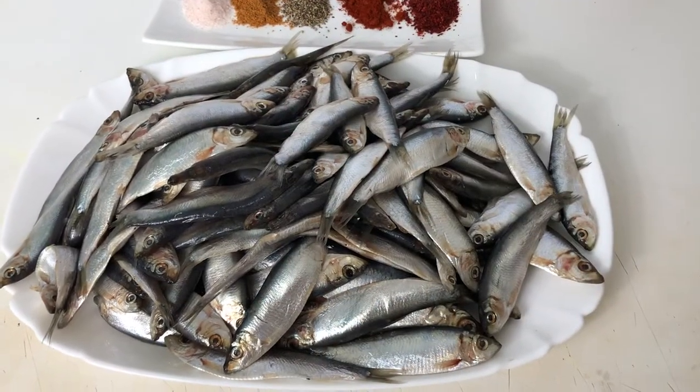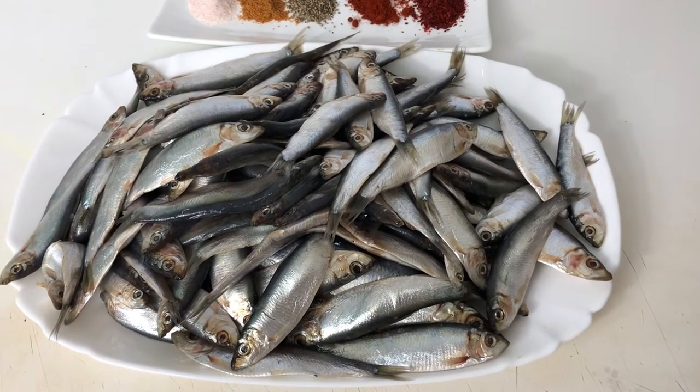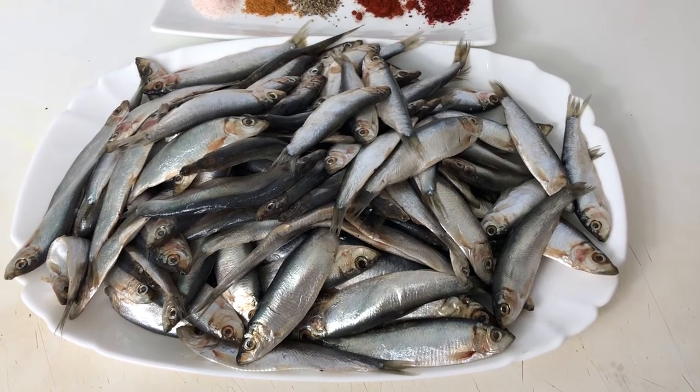Hello everyone, welcome to my channel. I hope you all will be welcome. Today we are making white battered fish.